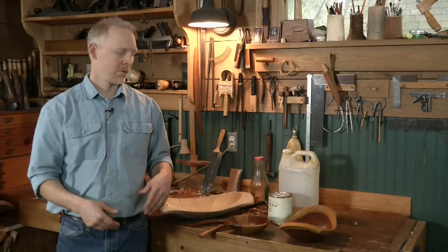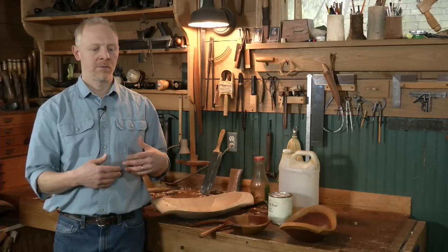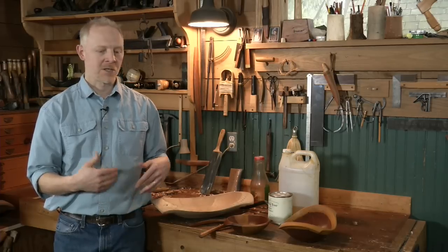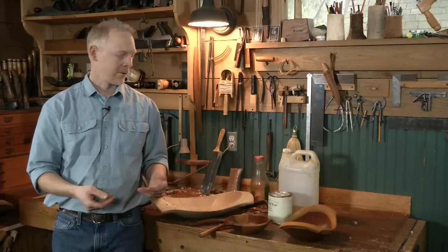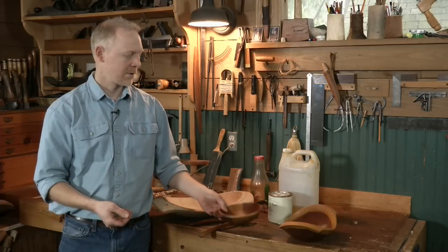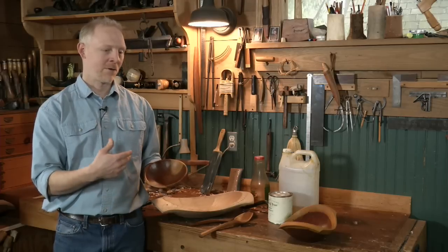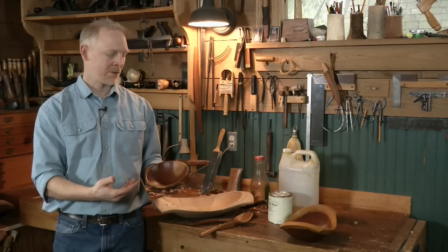We have spoons and bowls that we've been using for years and years. If I freshen them up with a little bit of oil, they look almost as good as when I made them — maybe better — because in use these things will develop some patina.